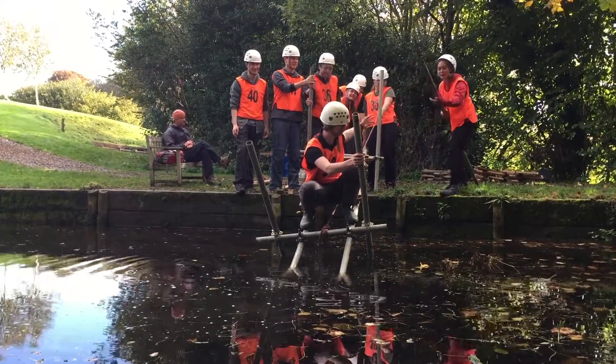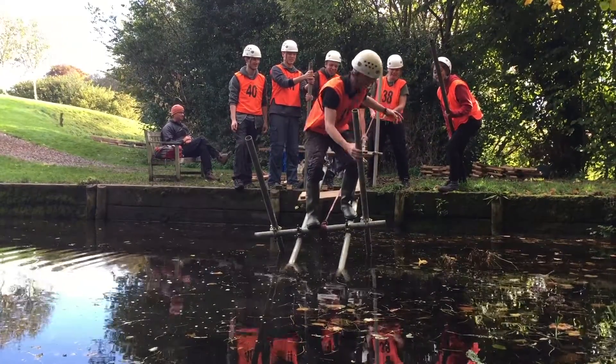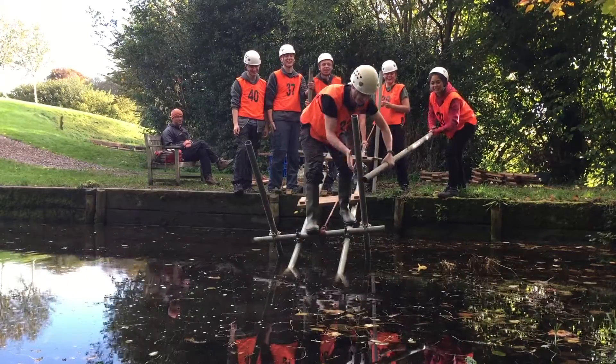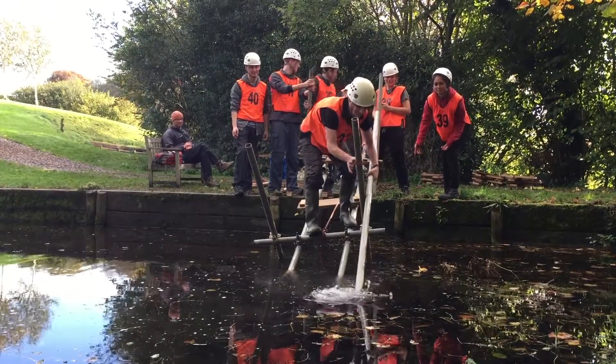Throw me there. Pass it along. Where are you going to be with it? I'm going to see if it reaches — it's probably not. We've got five metres, and we've got two metres on this side, but we need to go there.